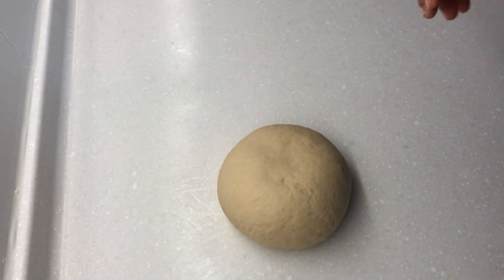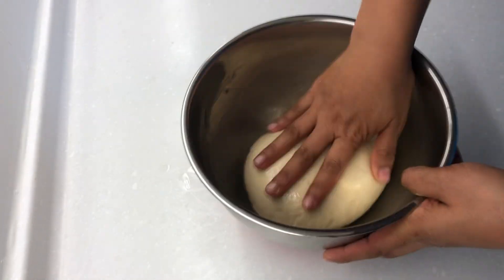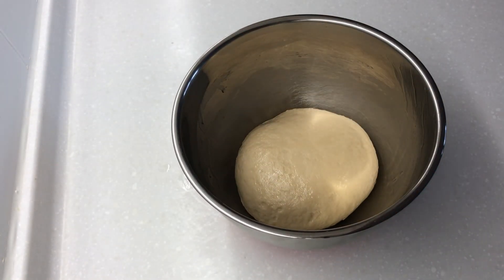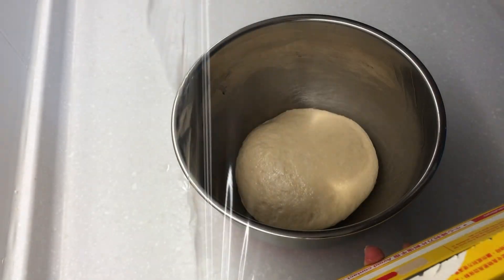Transfer to a lightly greased bowl. Cover and let it rest for 1 hour.